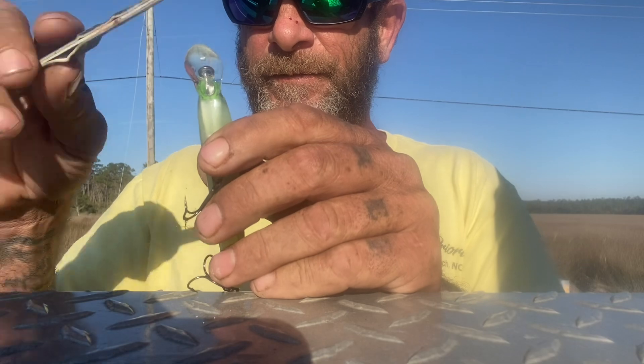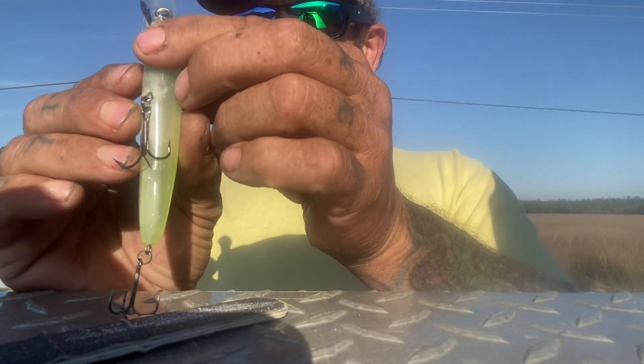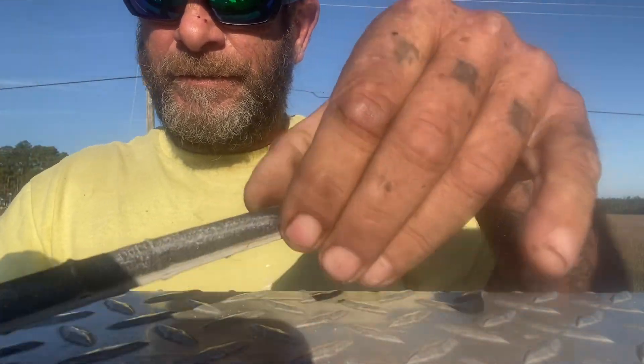All I'm going to do is take some off the nose right there just so it don't swim as deep. You can put too much pressure right over it. See the shavings?